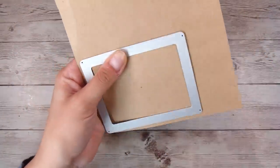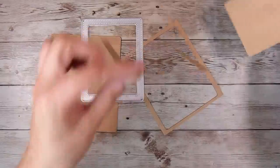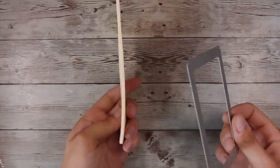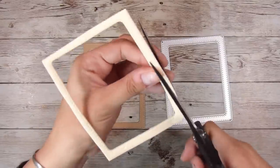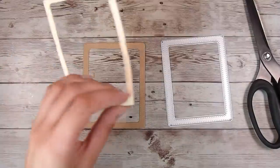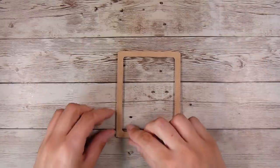Then I'm going to run the largest frame from that set through my die cutting machine using the same craft-colored cardstock. Because I want to pop up my frame, I'm using a light brown fun foam. I run it through the die cutting machine just once, but because foam stretches a little bit I'll cut a tiny bit off the edges so nothing shows from the sides. I add a little liquid glue and pop the craft-colored frame on top.